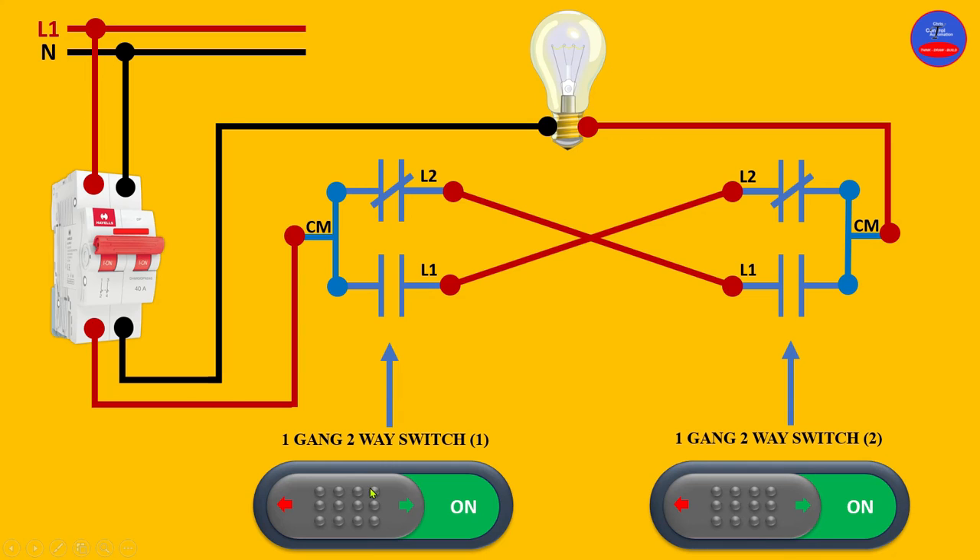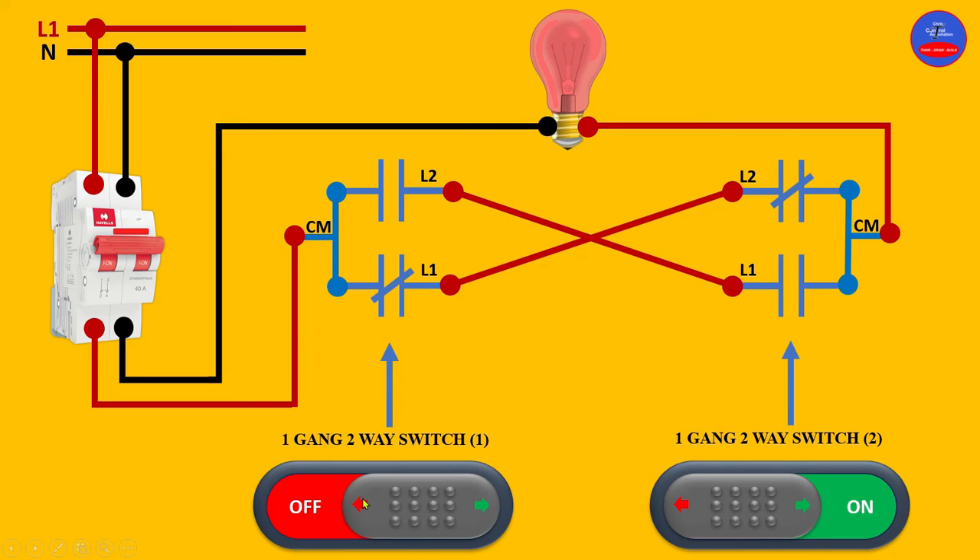When I press switch one, the contacts change their state. Now current is flowing through this contact because it is now closed, flowing through to this point. When it reaches that point, the contact on switch two is already closed, so it continues to the other side of the lamp — and the neutral is also connected — therefore the lamp is on. Now I've turned on the bulb using switch one. I'm going to turn off the bulb using switch two.